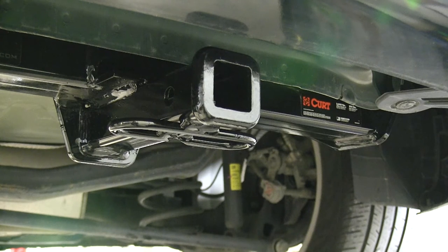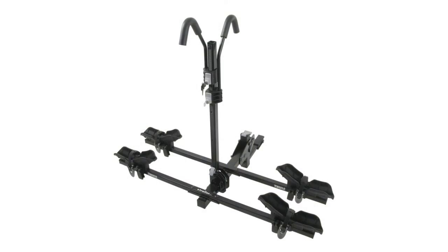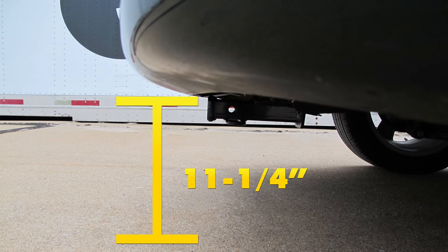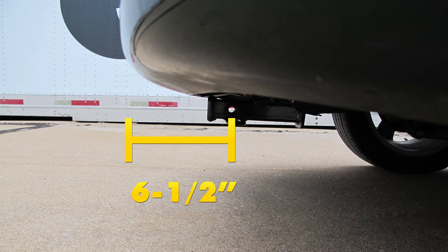Always double-check your owner's manual to make sure your vehicle can carry these kinds of weights. Next, we'll give you a couple of measurements to help in selecting accessories such as a bicycle rack or a cargo carrier. From the top of the receiver opening down to the ground is about 11¼ inches, and from the center of the hitch pin hole to the edge of the bumper is about 6½ inches.